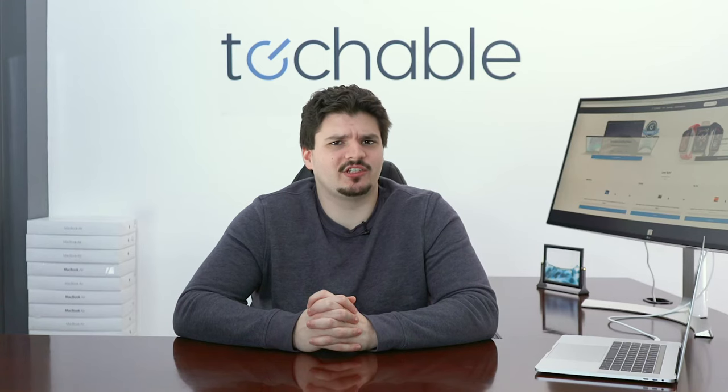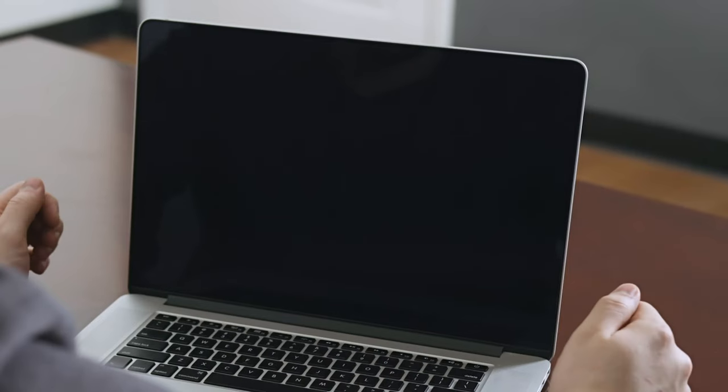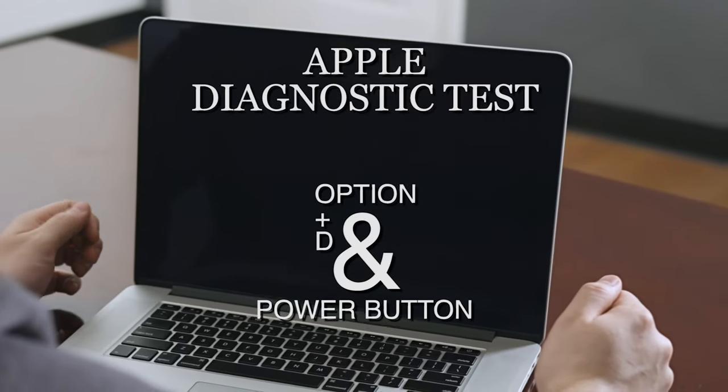Is your MacBook acting up and you're not sure why? A great place to start is the Apple Diagnostic Test. When you run that, it'll show you if you have any hardware issues. This is how you run diagnostics on your MacBook.